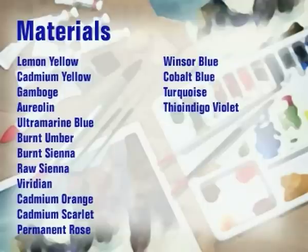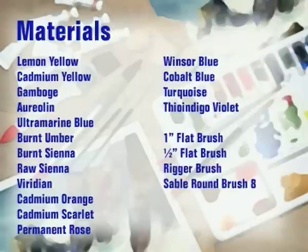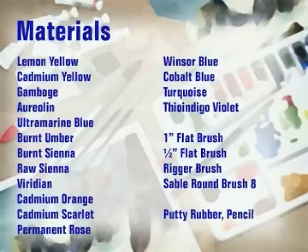The brushes I use are a one inch flat brush, a half inch flat brush with a scraper end, a rigger and a number eight round. The other materials I use are a putty rubber, a pencil, a razor blade and a sponge.